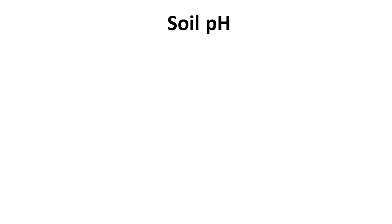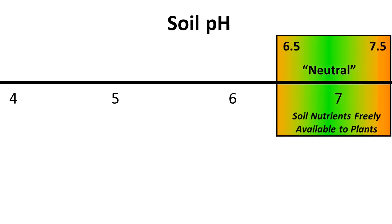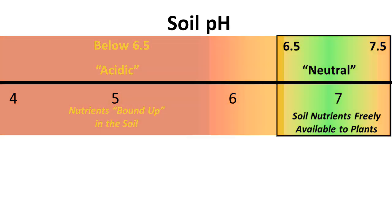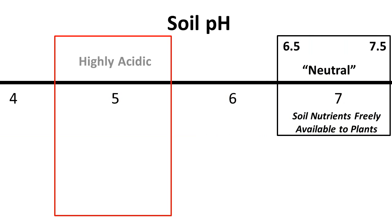Take soil pH, for example. Most high-quality forages grow best in soils with neutral soil pH, about 6.5 to 7.5. If soil pH is below that — and most fallow soils are — nutrients are bound up in the soil and the plants can't access them. Let's say the soil pH in your plot is only 5.0, which is highly acidic.